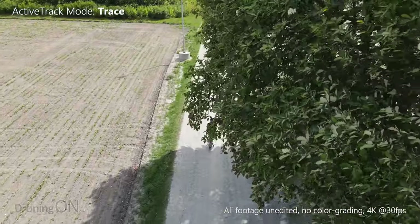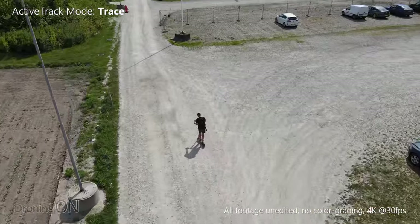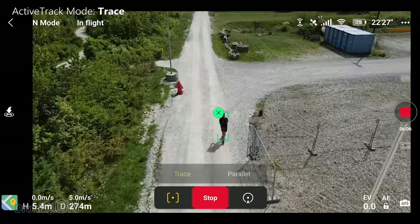Now it's coming up on some trees — what's it going to do? Is it going to go around them? Yeah, it flew around them very nicely.